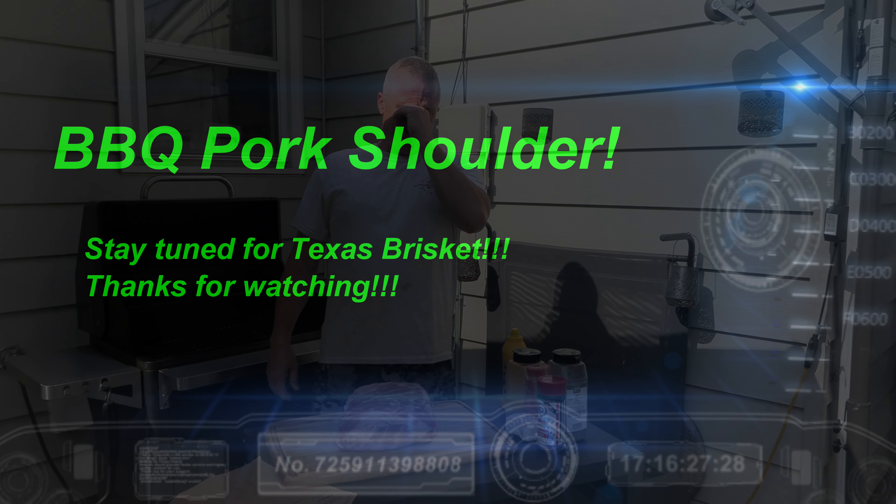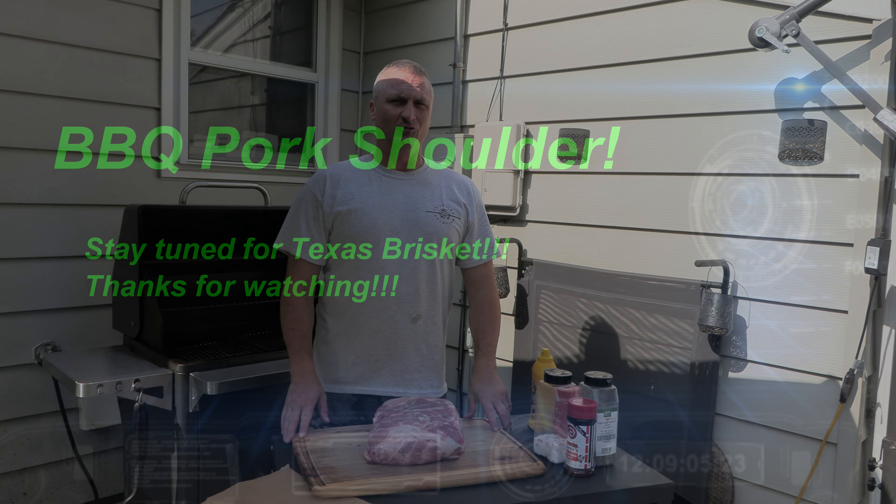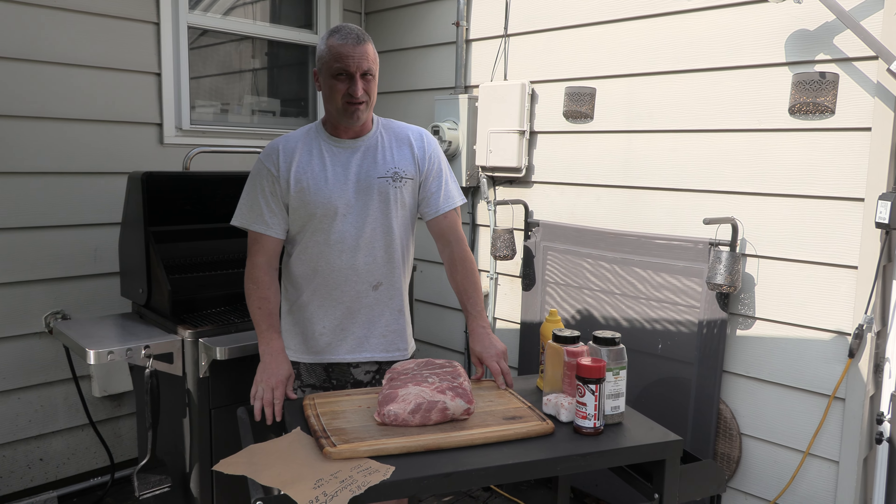Alright, so we're going to do a pork shoulder. A pork shoulder is an easy cut of meat — you can't mess it up, you can't screw it up. It's not like brisket; brisket's a little tough.